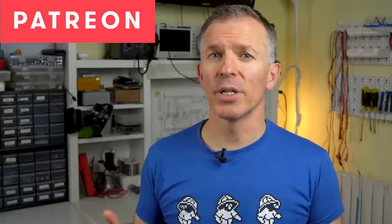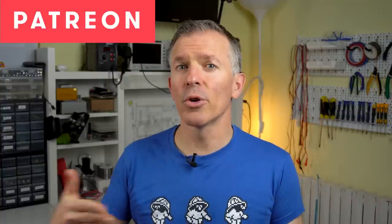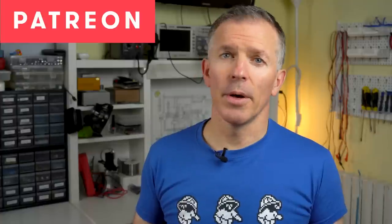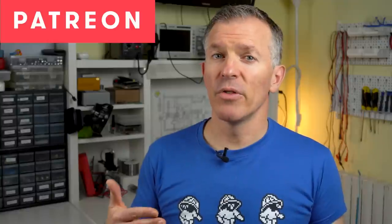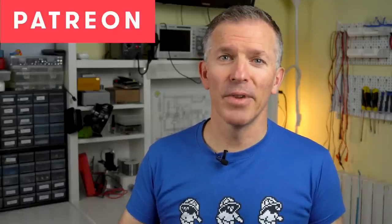Before we get started, I just have a quick announcement to make. I just set up a Patreon account, so for those of you interested in supporting the channel, that's probably the best way to do it. It will allow me to spend more time making videos. No pressure at all though — you're totally welcome to continue watching like you've done up until now. I'm not going to be interrupting videos in the future nagging you about this. Thank you.